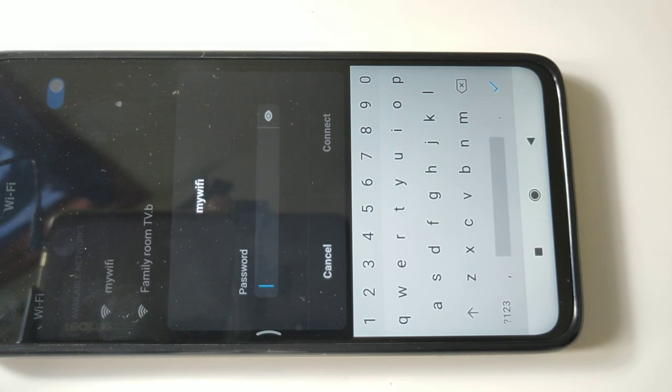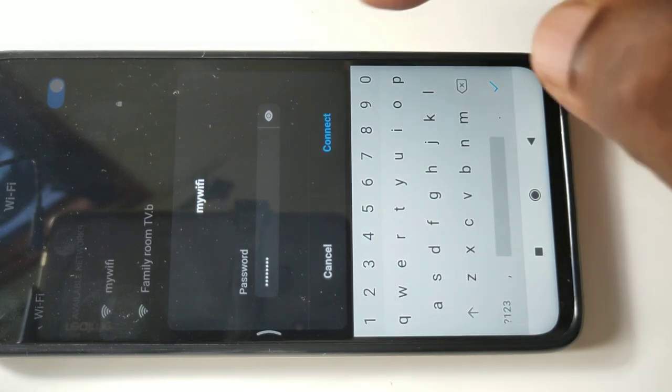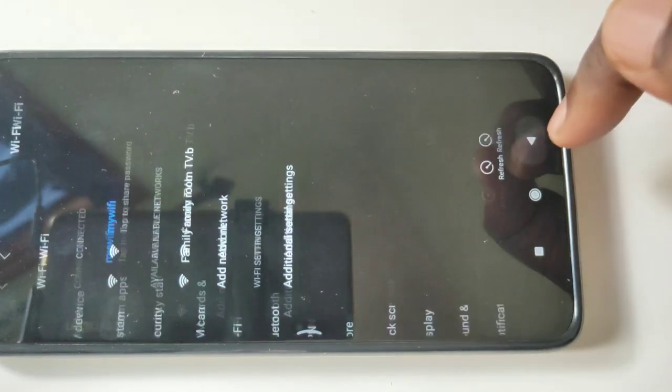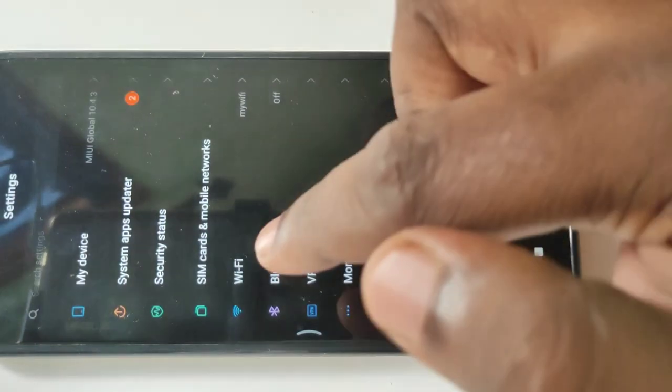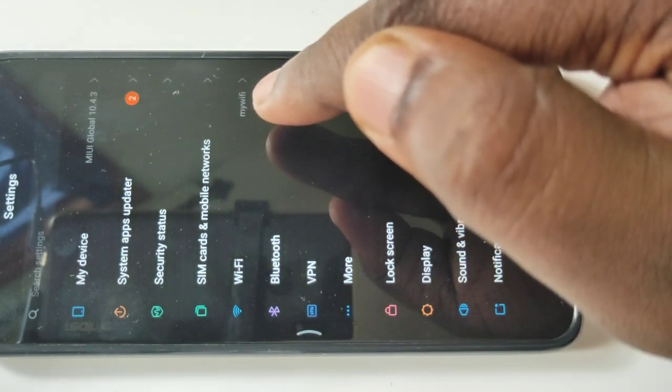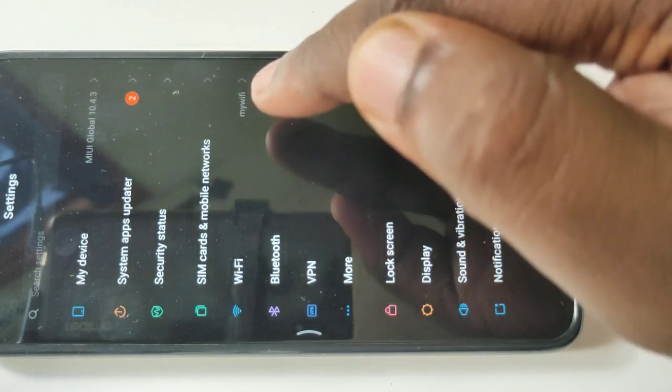Enter the password and tap on connect. OK, it's connected. You can see Wi-Fi is connected to my Wi-Fi network.